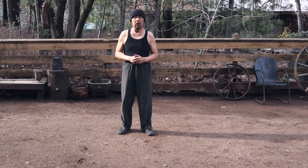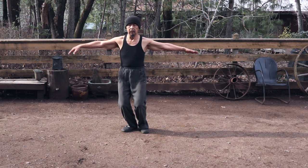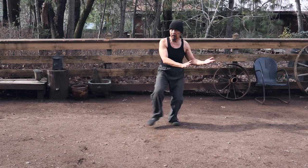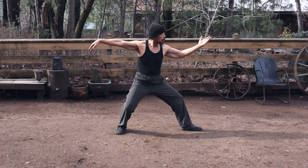We're going from there into Stork Cool's Wings. Let's do it from the very beginning: right palm to Asputa, Grass Bird's Tail right side, Grass Bird's Tail left side, step up for the transitional pose, and then Single Whip. So we're going to take it from here, after Single Whip.